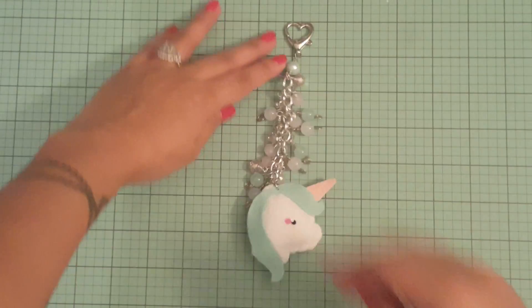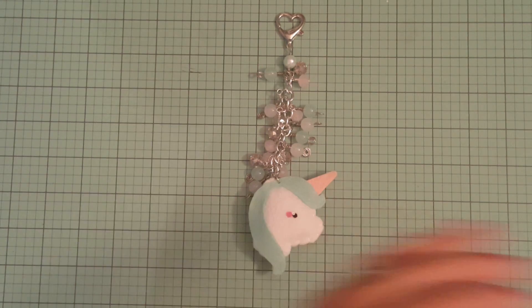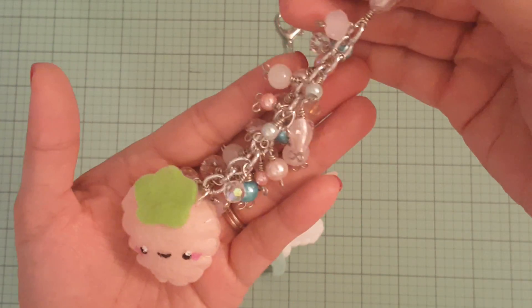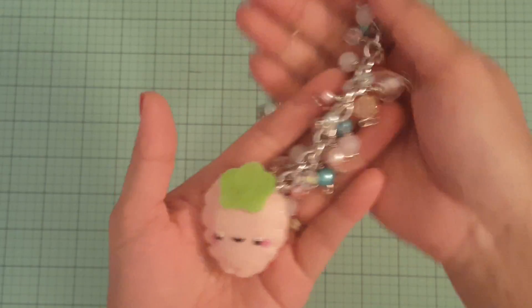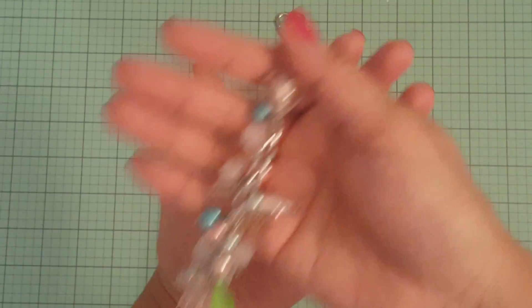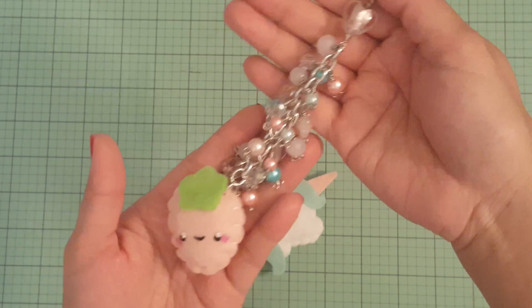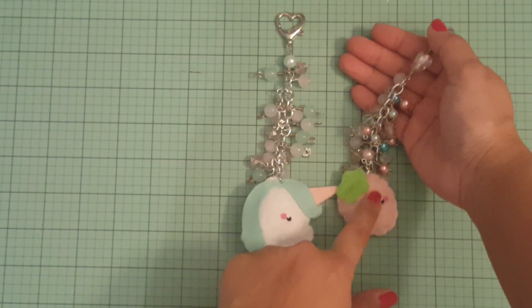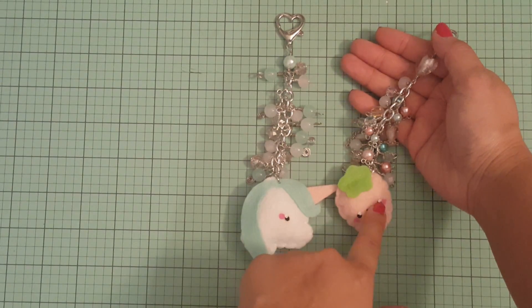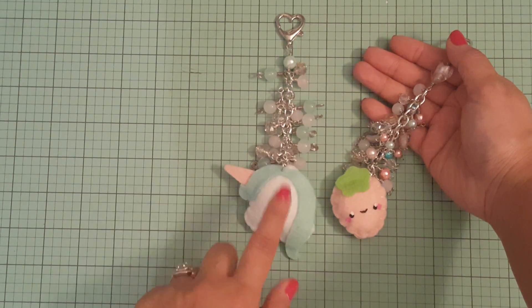The other one that I did — if you guys remember — is this one. Remember the strawberry one? I have more that I'm going to make but it takes a while. Eventually I would get them out and show you guys. That's the strawberry felt one that I made, and this was purchased from Love Neen.